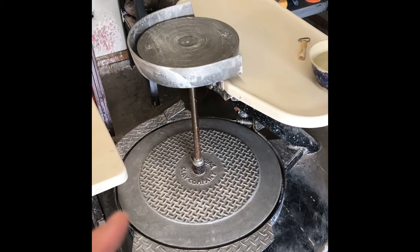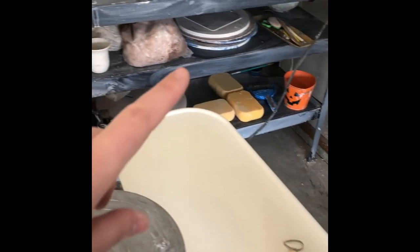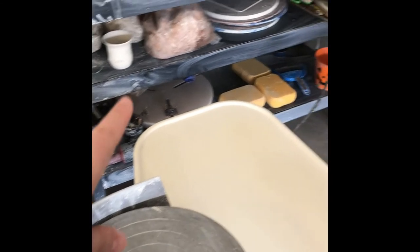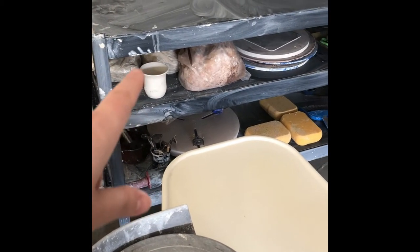I am trying to get better — it's a work in progress. And then over here I have all my cleaning supplies, my trimming tools, Giffen Grip, bats, and other sorts of throwing tools. Bags of clay and more stuff that needs to get recycled.